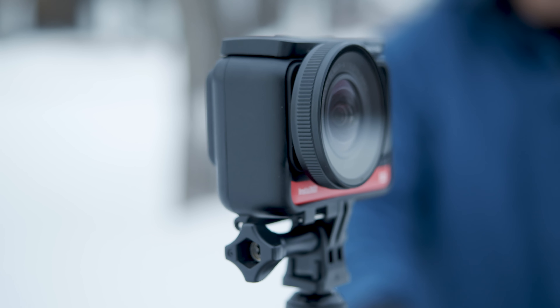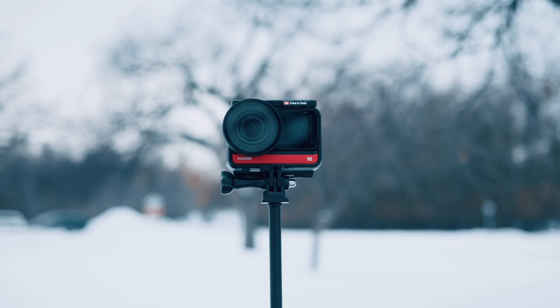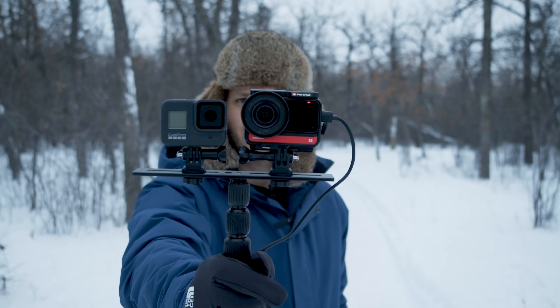In the final video of my One R reviews, we're going to look at the one inch mod to see whether it lives up to the hype of being the best camera for action type content in early 2020, or if the GoPro Hero 8 Black is better.